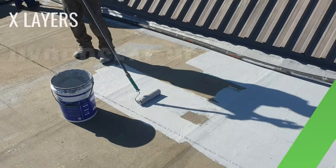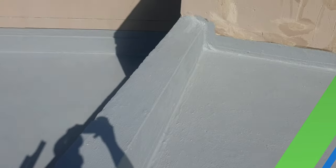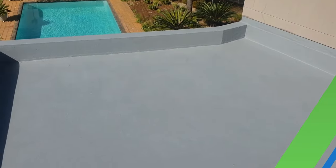Next, 3-5 layers of HydroSeal HF waterproofing must be applied, covering the complete system with a seamless membrane. It is important to allow drying time between each coating.